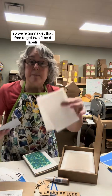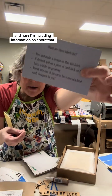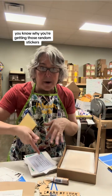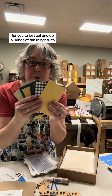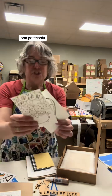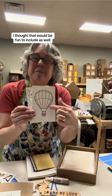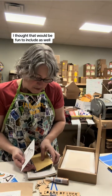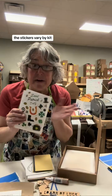You're going to get two four-by-six labels. You can peel these back and decorate them. I'm including information about that, just so if you don't see this video, you know why you're getting those random stickers. I'm putting in a bunch of cardstock for you to just cut and do all kinds of fun things with — I love cardstock, it's always so fun. Two postcards: one a pot of gold, and one a hot air balloon. I thought that would be fun to include. Two sheets of stickers — the stickers vary by kit.